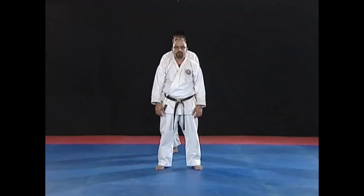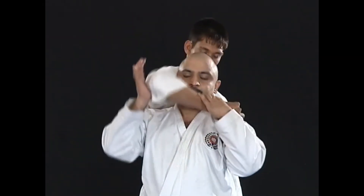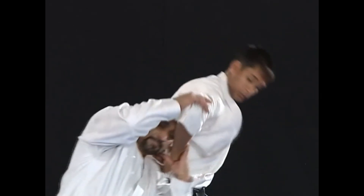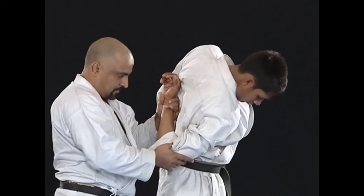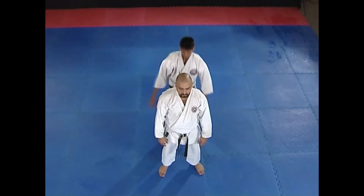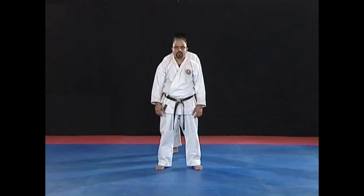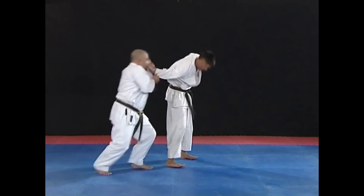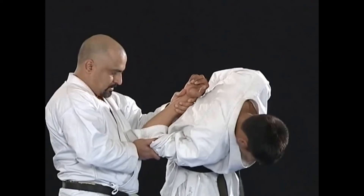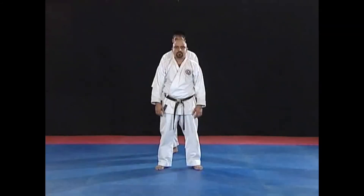In this technique, the opponent tries to strangle you from behind with his right hand. You must react fast. Place your right hand on his elbow joint. Simultaneously, hold his wrist with your left hand. Immediately, bend your knee as if you are sitting and push his elbow upwards with full power. You must come right behind him after coming out of his grip, as shown. Once his elbow joint and wrist are in your control, deliver a strong knee kick to knock him out. Watch this technique while focusing on important features.